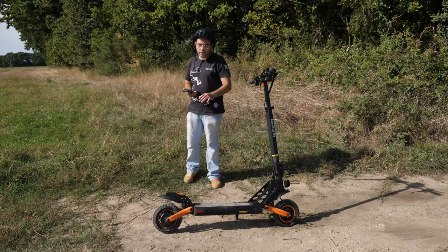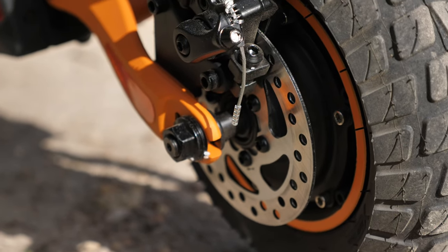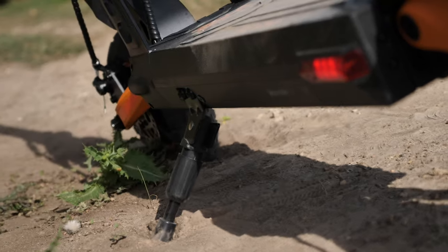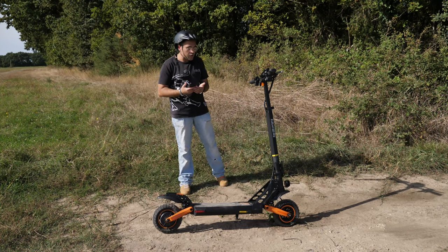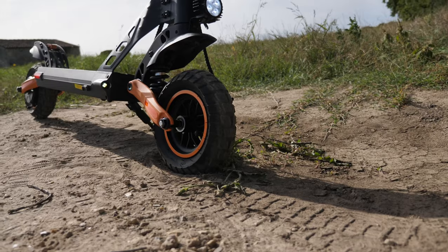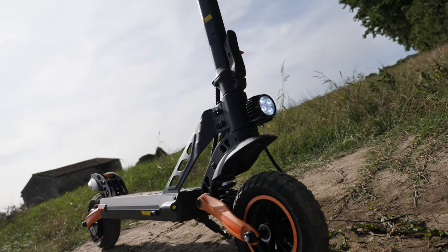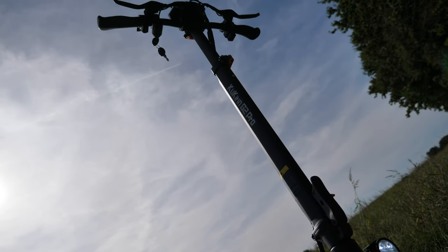On part sur des pneus tout terrain de 9 pouces. Personnellement, j'aurais préféré des pneus de 10 pouces — une petite déception par rapport à ça. Les pneus de 10 pouces, c'est un petit peu plus stable. La trottinette est très stable, il n'y a aucun souci, mais on est toujours plus stable avec des pneus de 10 pouces. Plus les pneus sont gros, plus vous gagnez en stabilité. 9 pouces, c'est bien, mais 10 pouces ça aurait été cool.